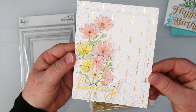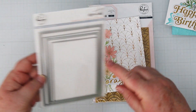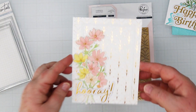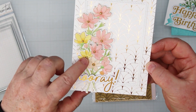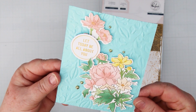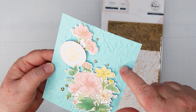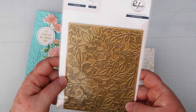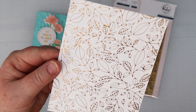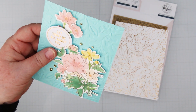Card number six is using some of our stenciled bouquet, and I gold foiled the geoarch for the background. Then over that, I cut a diagonal stitch rectangle frame and added that to my card front before I glued on all of my little bouquets — I think I used four of the pieces for this one. The sentiment is the Foiled Sentiments Pack Number One. Card number seven, I wanted to show you that these also look nice on a colored background. This is a pale blue, and I have embossed it with the Lush Vines hot foil plate. I added some of my stenciled images and a sentiment from Foiled Sentiments Number One, this pretty little round one, and some gold metallic pearls.